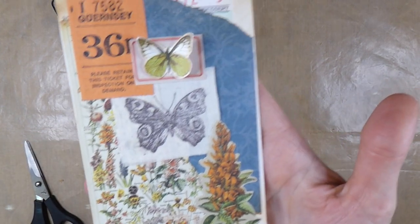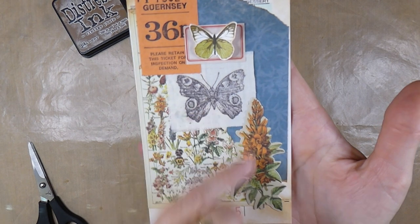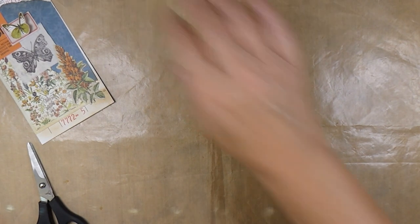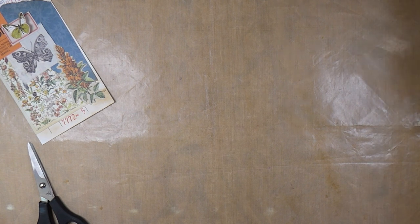So that is guest check Number 5 with the fabric. I don't know that I'm loving it, but I'm hoping that I'll feel better about Number 6, which is the pocket.